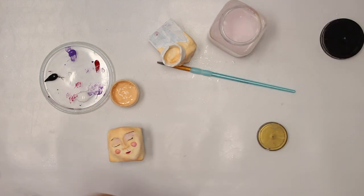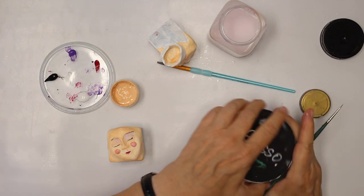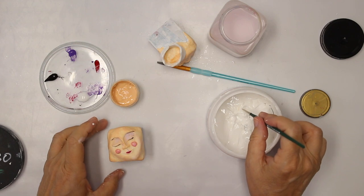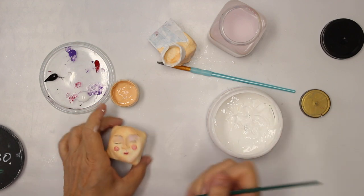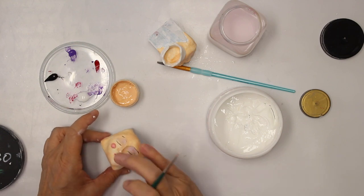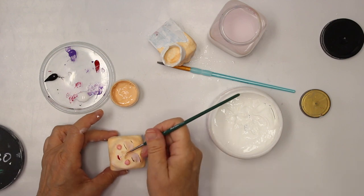Now for white — you could use either white acrylic paint, or I'm just going to use the gesso since I have it already on the table. The bowl of the nose gets a little bit of white, and a line up on the bridge of the nose and the chin.